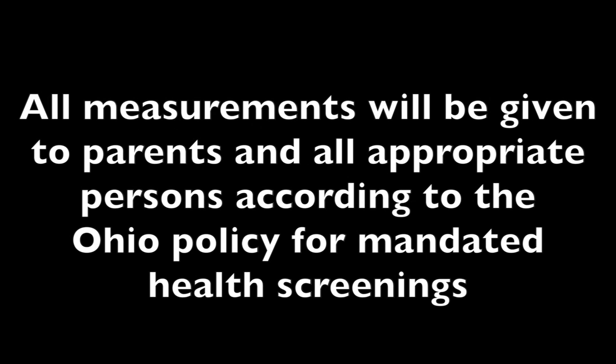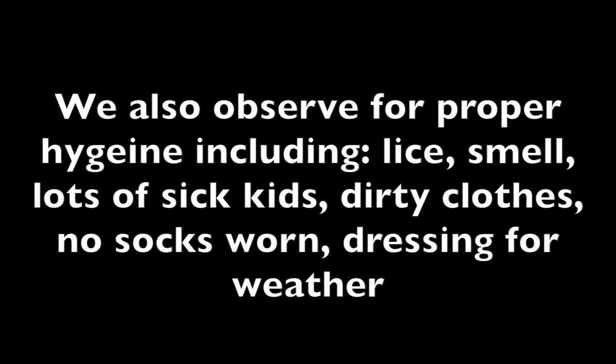The students' families will get a letter in the mail notifying the parents of these assessments and how to analyze them. This information also goes to the school nurse and school district in accordance with the statewide policy of mandated screenings for school-aged children. Remember, we are a part of assessing this community, and our assessments go beyond just measuring heights, weights, and blood pressures.